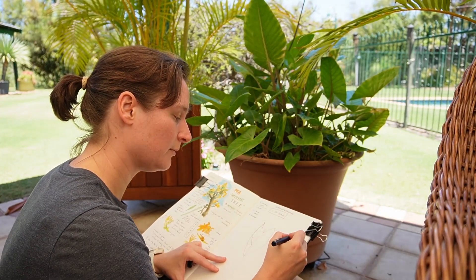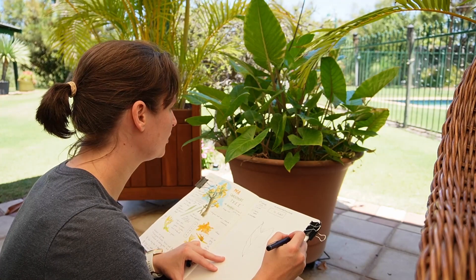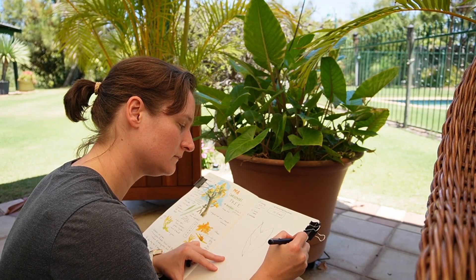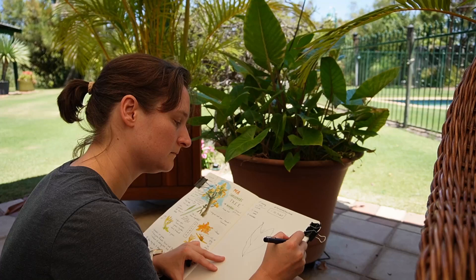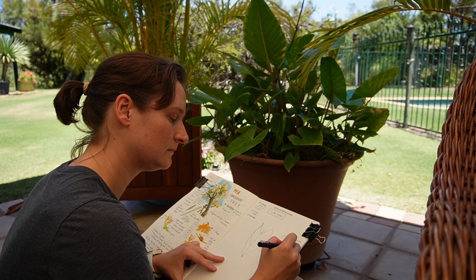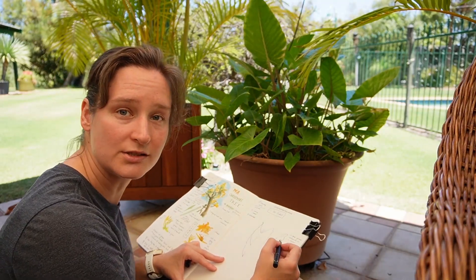I like to use dot points, but feel free to write full sentences if you prefer. You can even just use arrows — and between the veins there's a dip there.